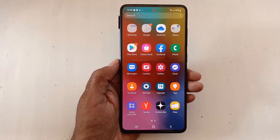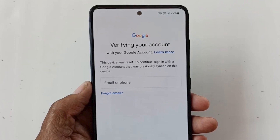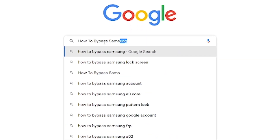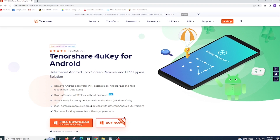Are you using a Samsung Galaxy phone and sometimes need a factory reset? After a complete factory reset, the phone is showing 'This device was reset. To continue, sign in with a Google account that previously signed in on this device.' Now we are searching for the solution on how to bypass or remove the Google account. Your solution is here.